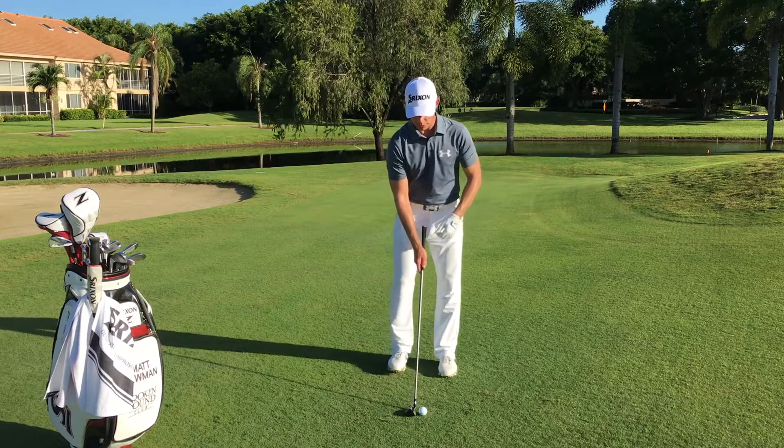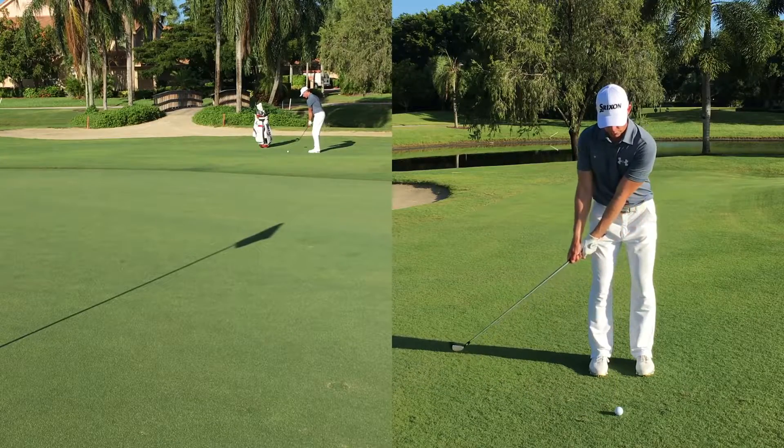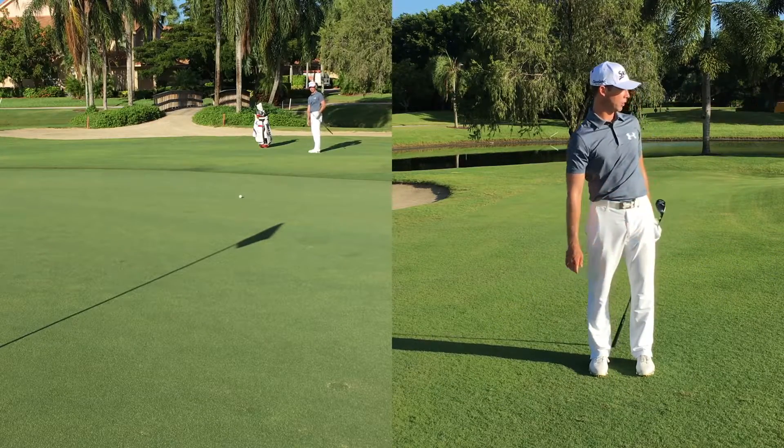You're going to set up with the golf ball in the middle of your stance and just use your shoulders and arms with a nice loose grip, just rolling the golf ball up.